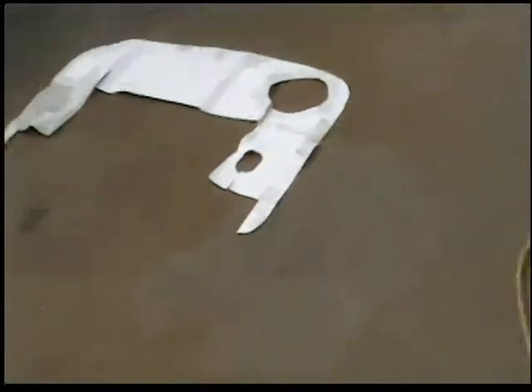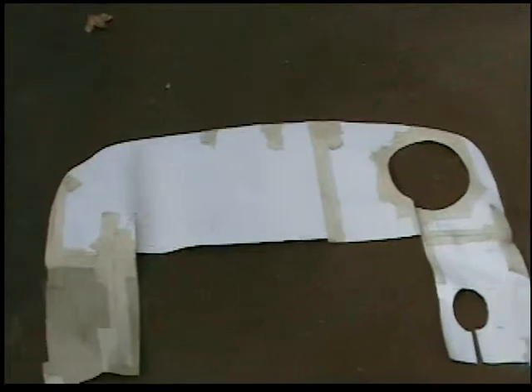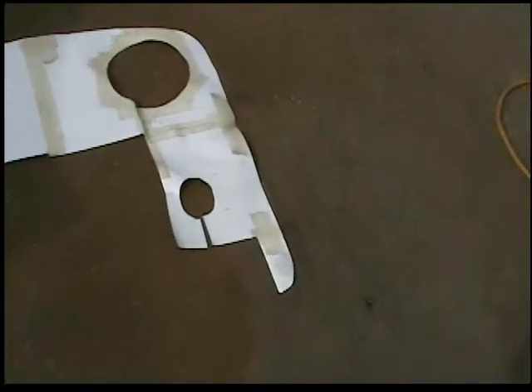It started out with a template to make sure everything fit, taped together to make sure everything fit and was going to work.